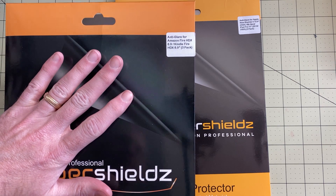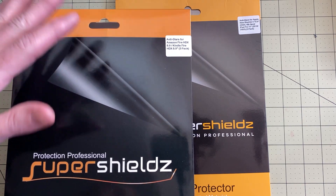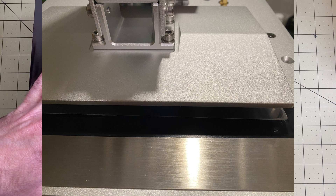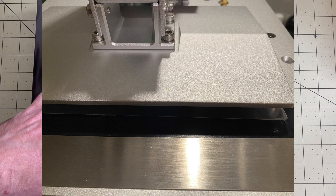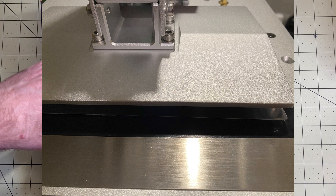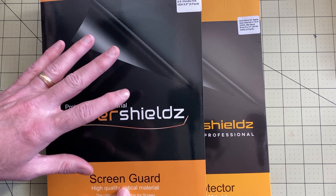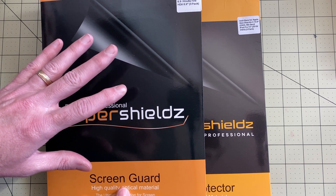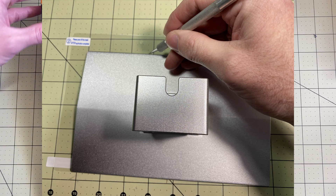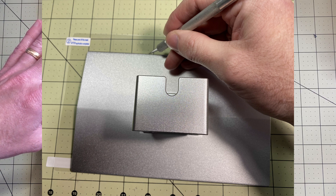First I have a small anti-glare protector that I got for a Kindle Fire — I'm going to have links for all these down below if you want the exact same ones. What I did with the smaller protector is I figured out how big the plate needed to be. You can see there's a recess where the screen is actually lower than the plate around it. I cut this one to size to fit in that recess, using my build plate as an edge guide.